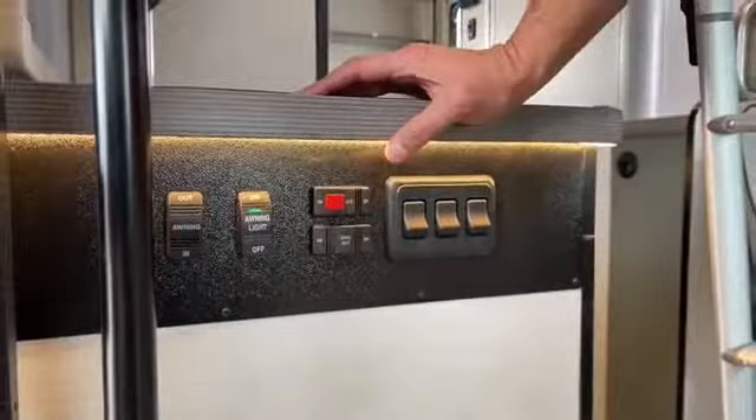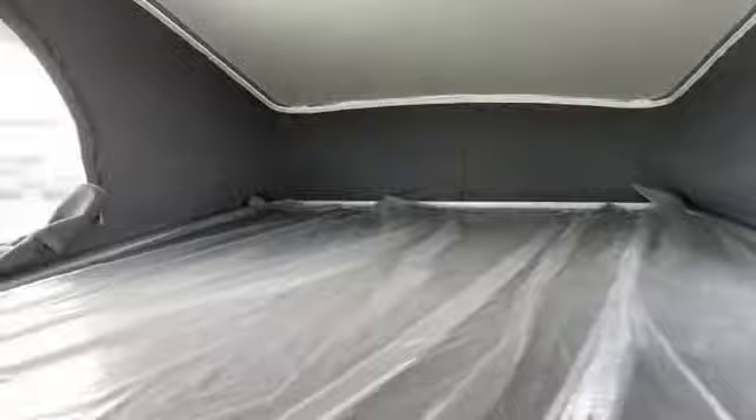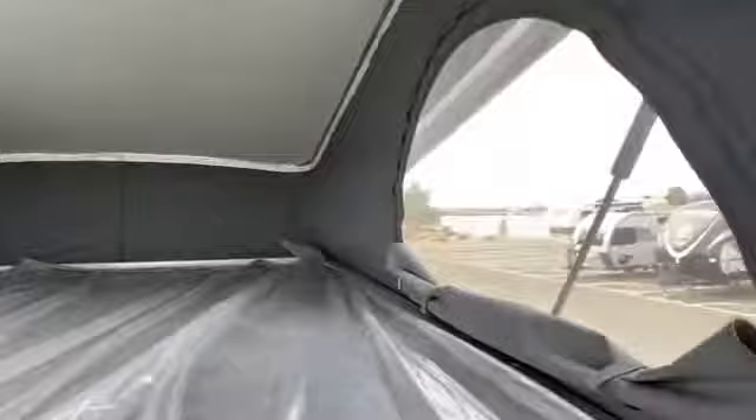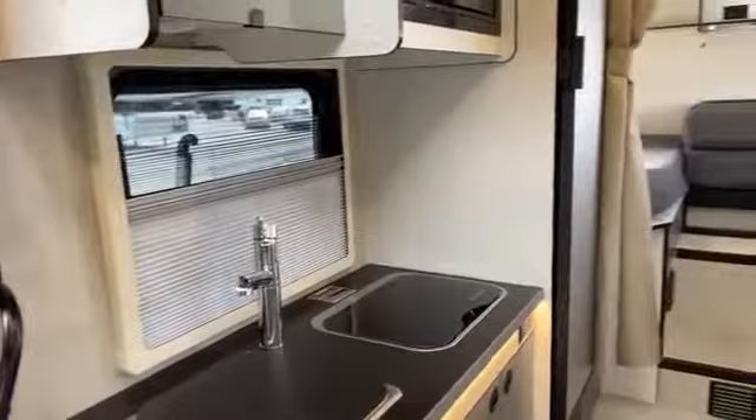This is your awning light and then your awning in and out. Because this has the pop top, I want to start by showing you the pop top. Ton of room up here — this is 52 inches by 79. Really comfy and plenty of light. You've got three vents, three screens up here that you can open up. You can also close them to black it out when it's time for bed.